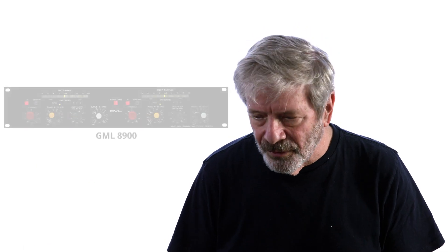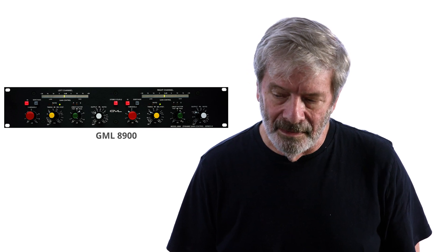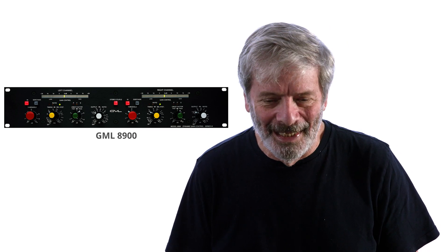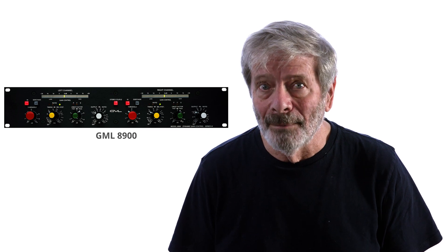From those early experiments with dynamic controllers, we built a dynamic range controller called the GML8900. And that became the standard for transparent dynamic range controllers.